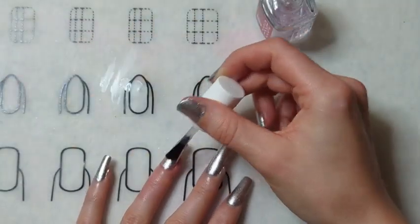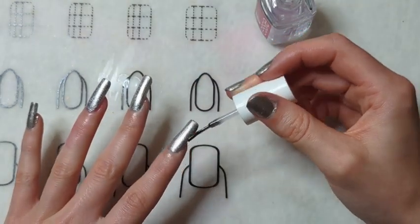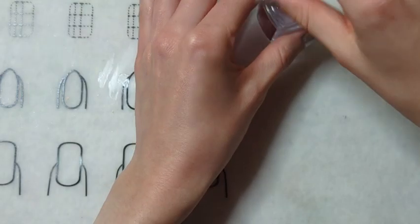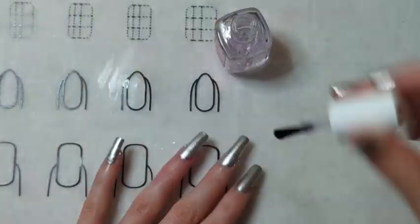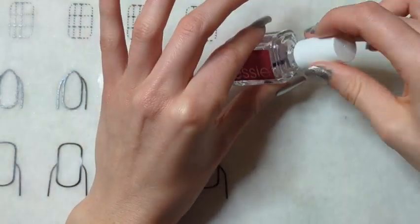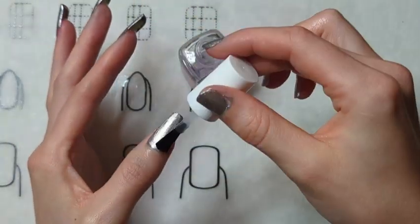Next I'm going in with Good To Go, which is a top coat by Essie. Normally I would wait to do the top coat until after the design, but it was getting pretty late and I wanted to go to bed. So I decided to top coat them, let them dry, go to bed, and then finish the design in the morning.